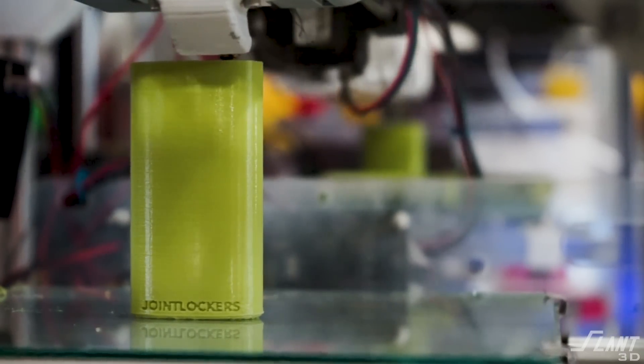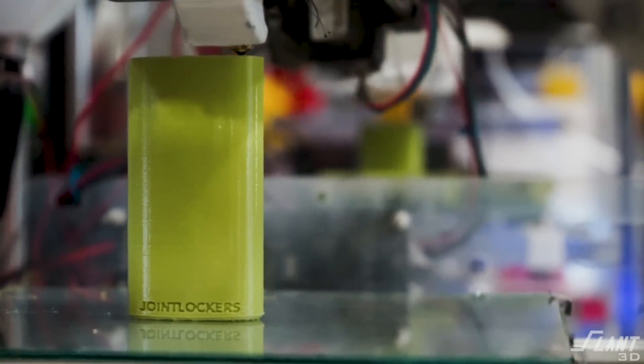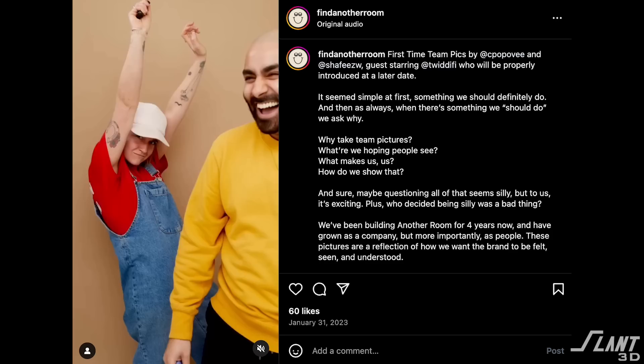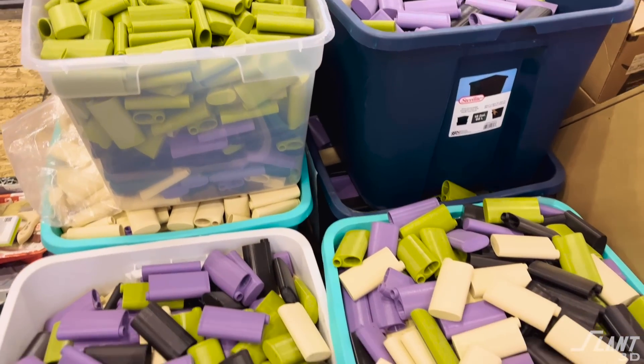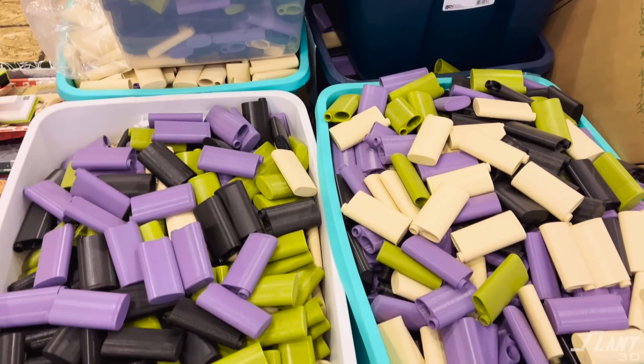It actually turned out that there were more benefits to 3D printing than just design flexibility — benefits that enabled functionality that would have otherwise never been possible. When Another Room reached out to us, they gave us the baseline design for the joint locker, and while that baseline design was quite excellent, there were a number of issues that made it difficult to mass-produce.